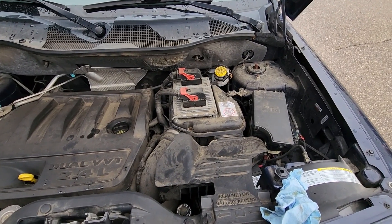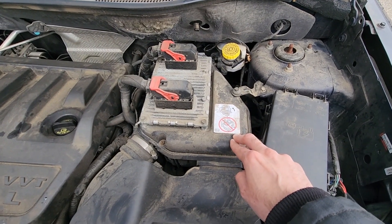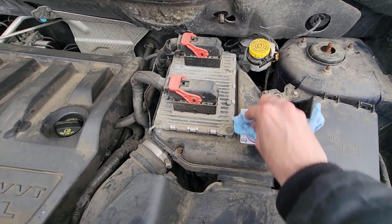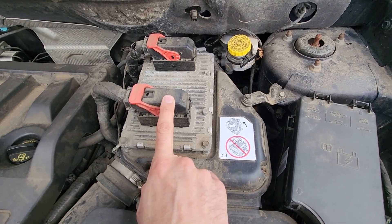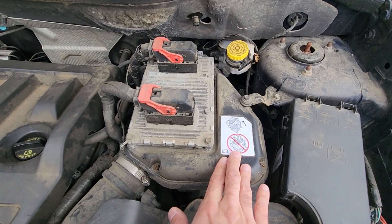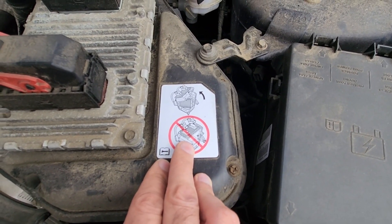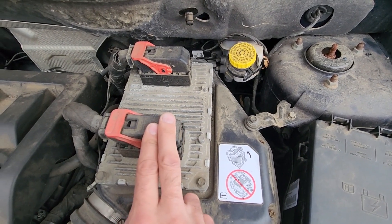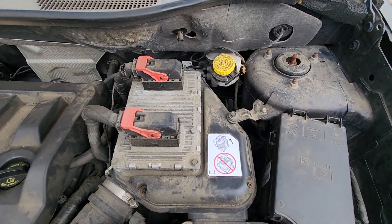The engine air filter is located under the front hood, just under this cover under the PCM. One very important thing: you don't want to disconnect the PCM while replacing the filter. You just want to remove this cover and then replace the filter right here. It's not recommended to disconnect the PCM — that's the main vehicle computer — so you will not be touching the screws around it. You'll just be lifting up the whole cover.